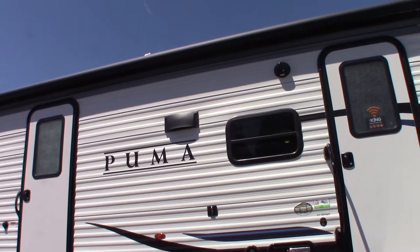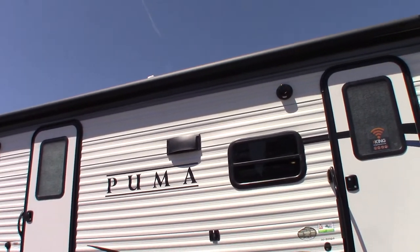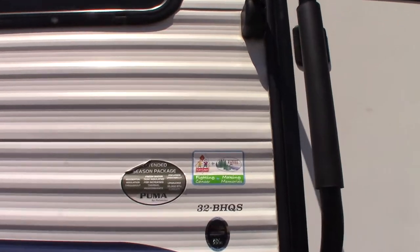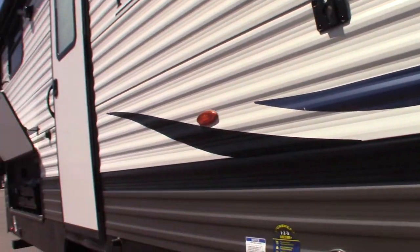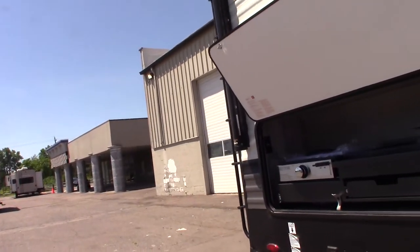This is Carl at National RV Detroit. I'm going to walk through this 2022 Puma travel trailer. The model is a 32 BHQS. This is not a floor plan or a sales video — it's a how-to video. I'm just going to go over some of the features and show you how they work.